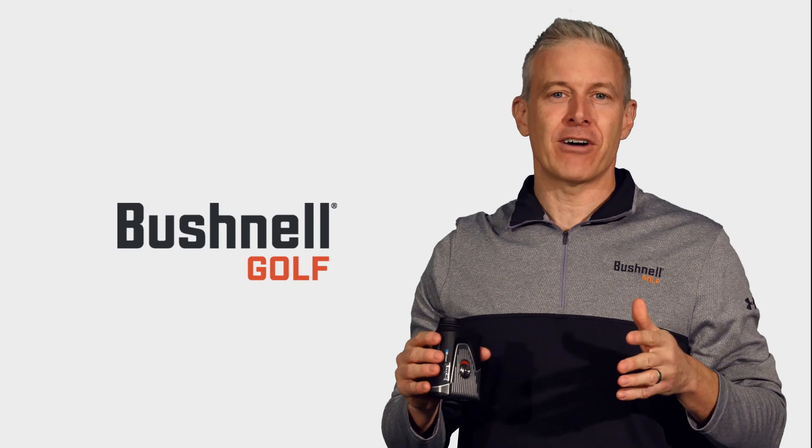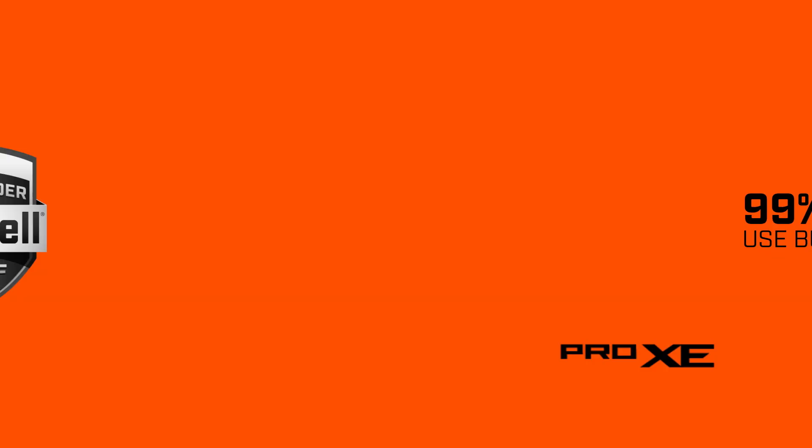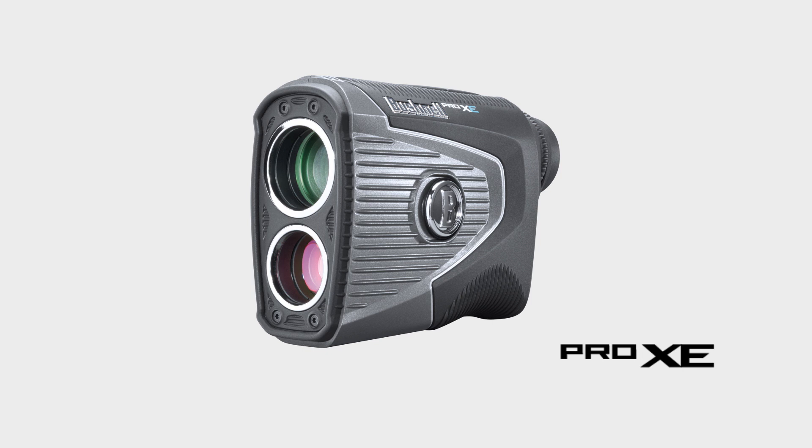Bushnell Golf has been the industry leader of golf measuring devices for decades, and now we bring you our most innovative product yet, the Pro XE. 99% of PGA Tour players trust Bushnell's patented slope technology, and with the Pro XE we take that adjusted distance one step further.